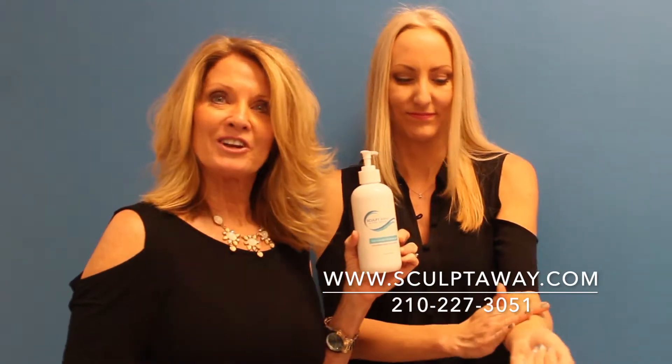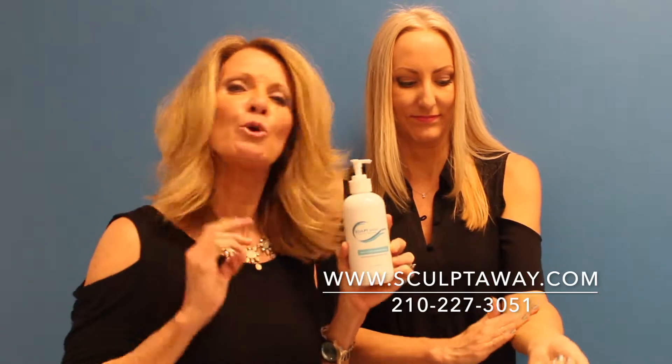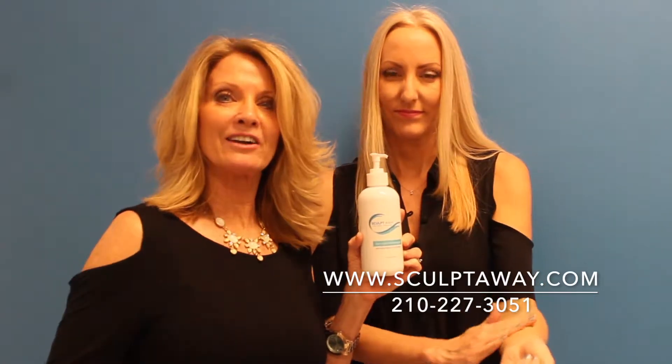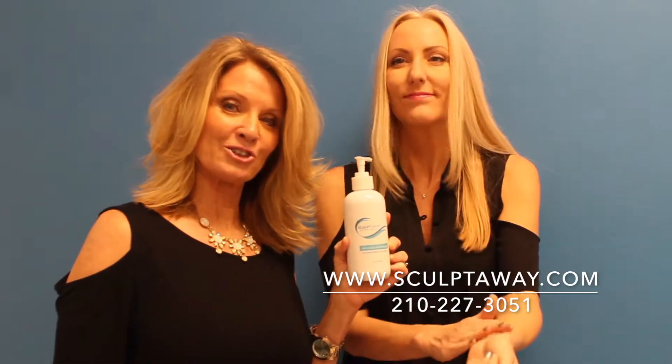Plus, it smooths and tones your skin and it makes your skin feel that supple feeling again. How does it do that? It's loaded with high quality ingredients that break down that fat, and it increases the circulation and stimulates collagen production.